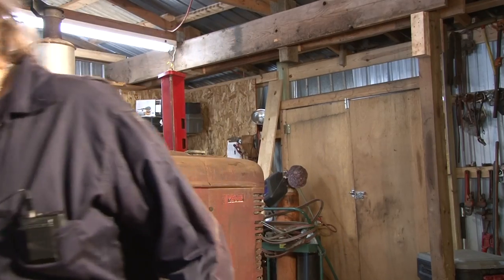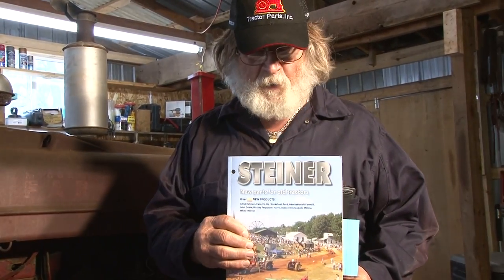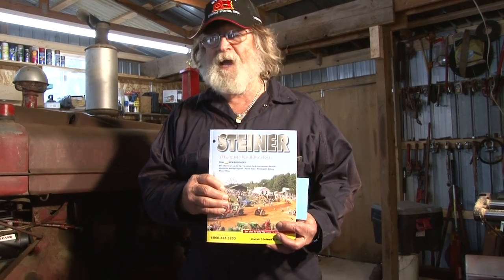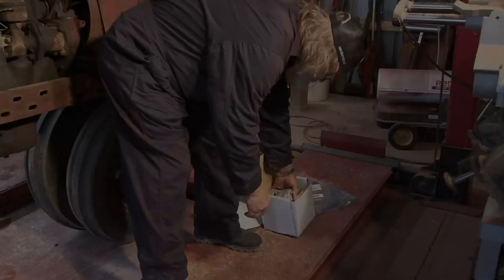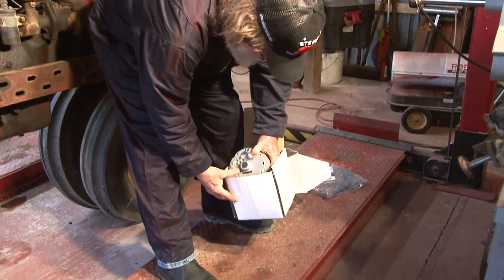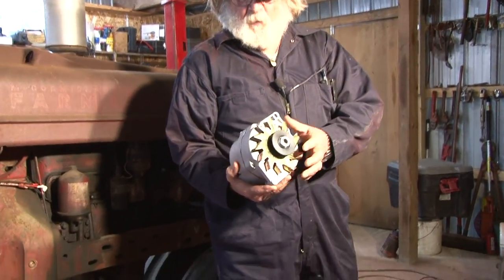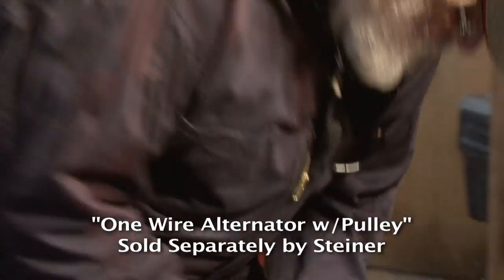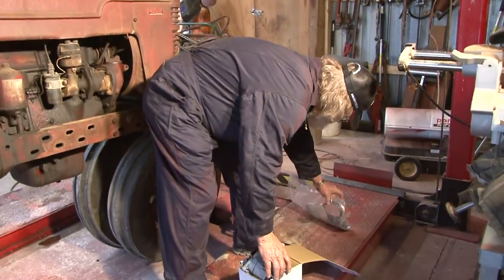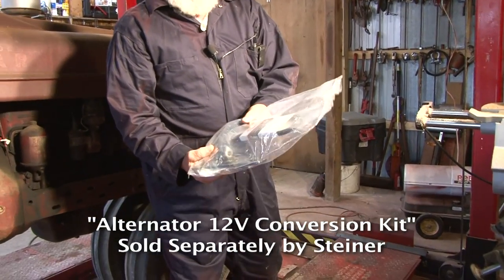First of all, Steiner Tractor Parts — they got the parts you need. They got the conversion kit, and they actually have manuals for these tractors in their catalog. This really makes this a sweet conversion. We got a one-wire alternator, the wire comes off the back of the alternator right here, we got the brackets to put the alternator on, and we got the belts.